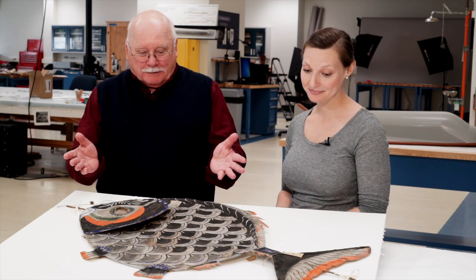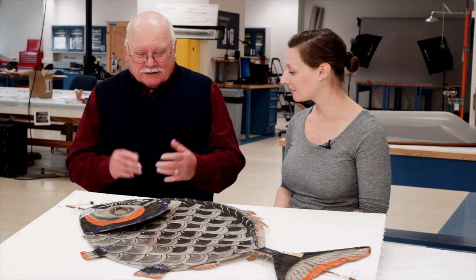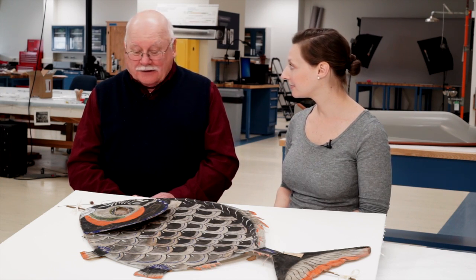Although the kites are in really poor condition, a conservator's job is to make them last for a really long time — stabilizing the materials and putting them in proper housing and proper environmental conditions. I want people in the future to see these prize cultural examples of kites.